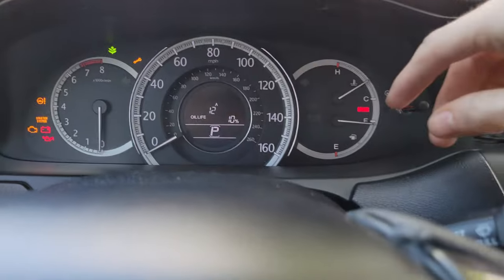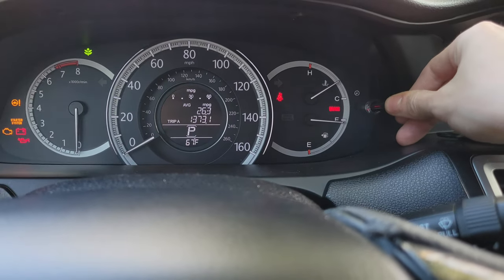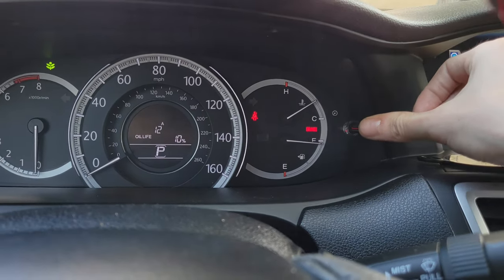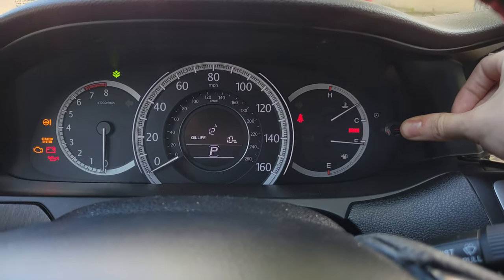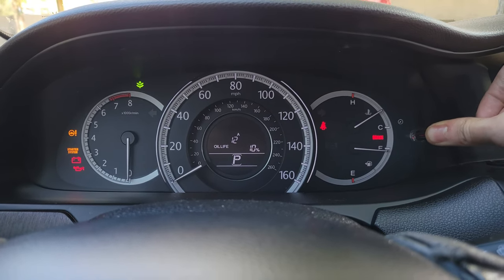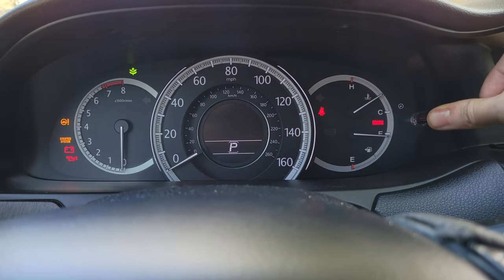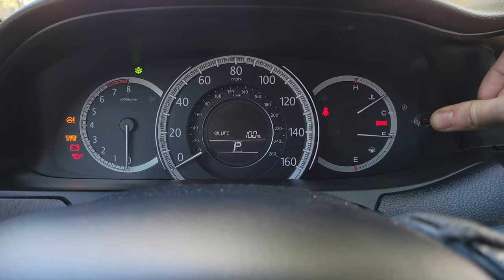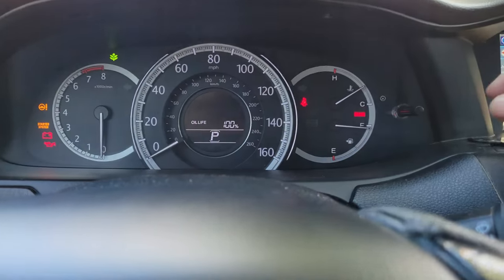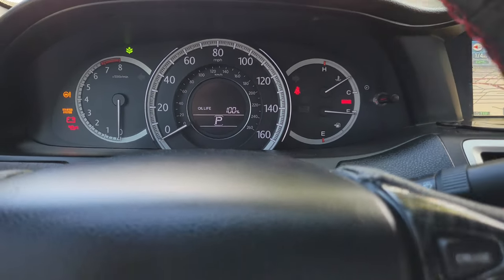Oil life 10% — what we're going to do is clear that notification. Press down and cycle until you get to oil life, then depress and hold until it starts flashing — it might be around 10 seconds. Lift your finger up, press and hold again, and it's going to reset to 100%. Just like that, we have reset our engine oil life to 100%. Cycle through if you'd like — you can see it's 100% there.